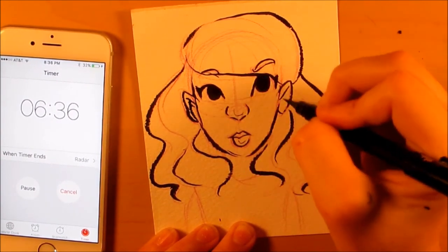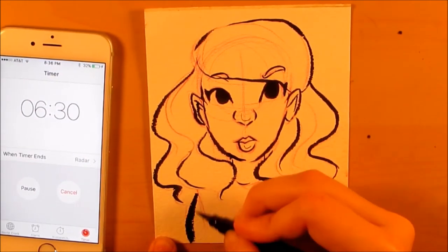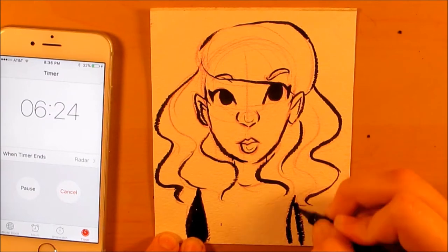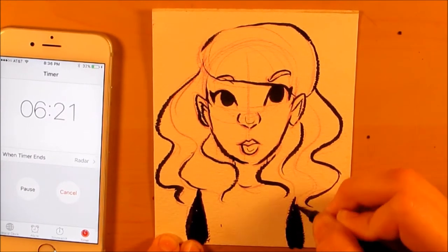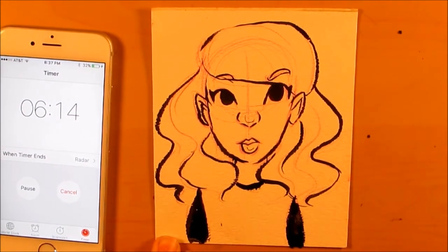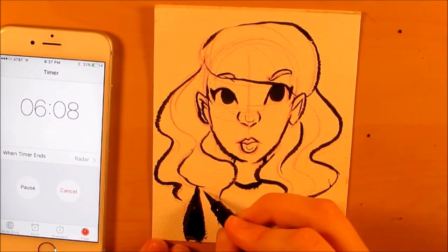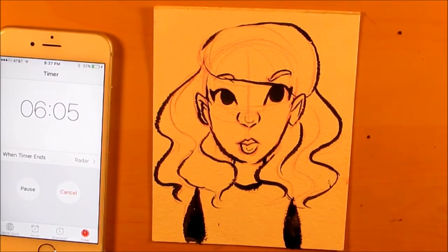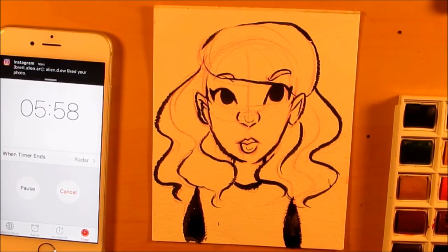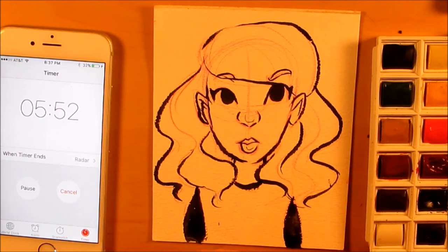I'm done inking and I have six minutes left to do watercolor. I'll just do black sleeves — in hindsight it would have been more interesting if she had colored sleeves, but I'm doing a challenge here, not trying to make a perfect picture. I might have to wait about 10 seconds for this to dry. The sleeves are definitely not dry but I'll stay away from those for a bit. I'll start coloring — oh god, I don't have any skin tone mix. I might just give her a dark skin tone so I don't have to mix as much.